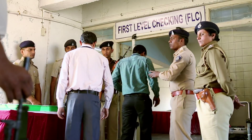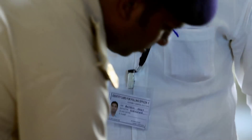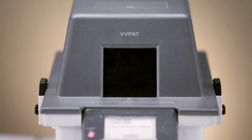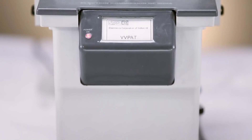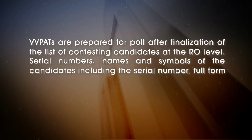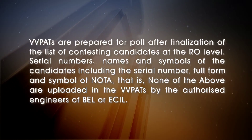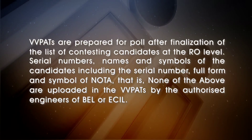The FLC of VVPAT systems is done at the DEO level by the authorized engineers of BEL or ECIL, as the case may be, in the presence of representatives of political parties. VVPATs are randomly allocated to assembly constituencies or segments and handed over to the RO concerned. VVPATs are prepared for poll after finalization of the list of contesting candidates at the RO level. Serial numbers, names and symbols of the candidates, including the serial number, full form and symbol of NOTA — that is None of the Above — are uploaded in the VVPATs by the authorized engineers of BEL or ECIL.